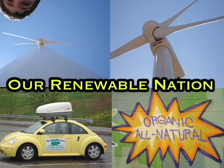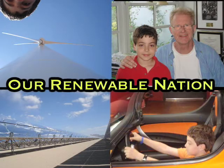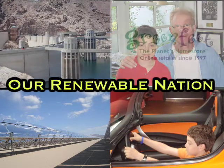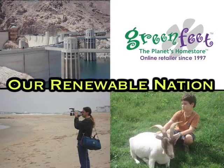Our Renewable Nation, a cross-country eco-video adventure, is brought to you in part by Greenfeet, the planet's home store, selling green living products online at greenfeet.com.